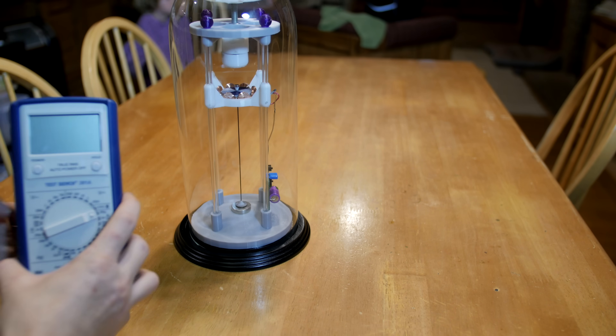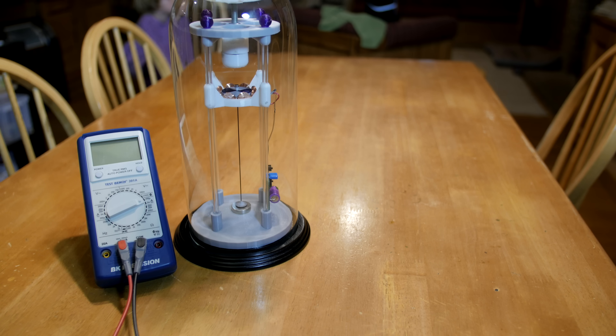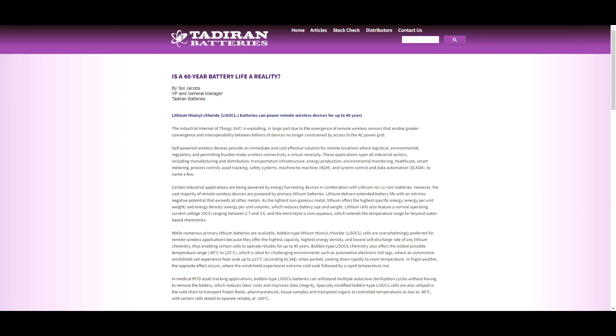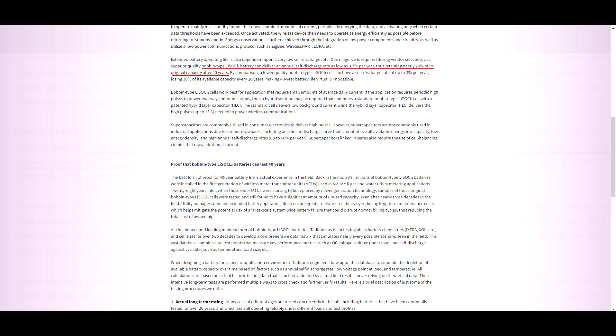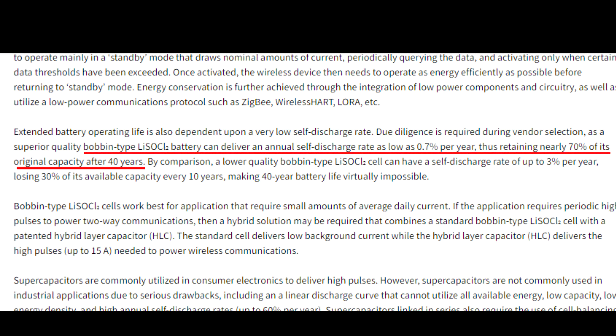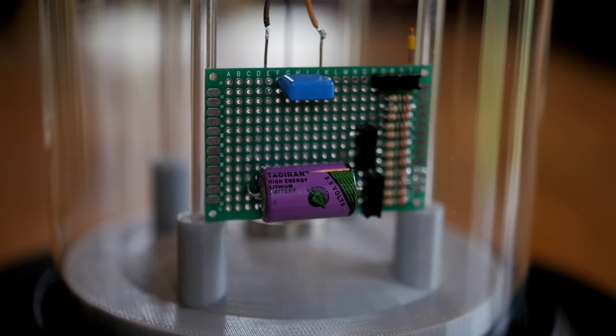I didn't get any sleep that night, but I did find a multimeter that can accurately read down in the low nanoamp range. I also came across an article on lithium thionyl chloride batteries, and these batteries are pretty amazing — they have an over 40-year life. I'll put a link to that article in the video description. I decided to drive this motor with one of these 40-year batteries.